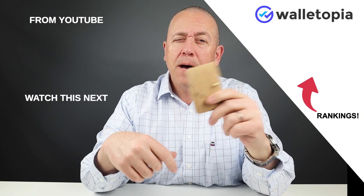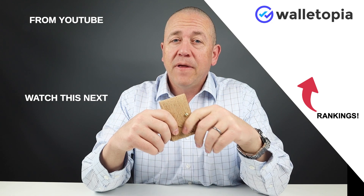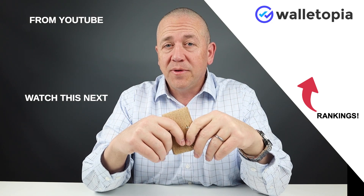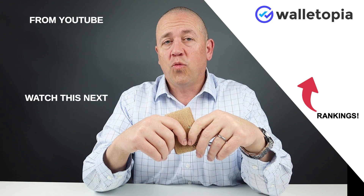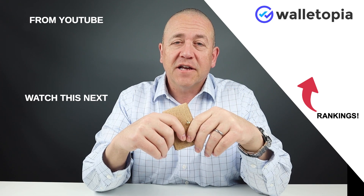Make sure you look at the comparisons of the top five unique wallets — this wallet is one of them. You can click on the link here to get to that video. And if you want to see all the rankings for Walletopia wallets we've done over time, go to walletopia.info/rankings or click on the link here. We'll see you in the next review.